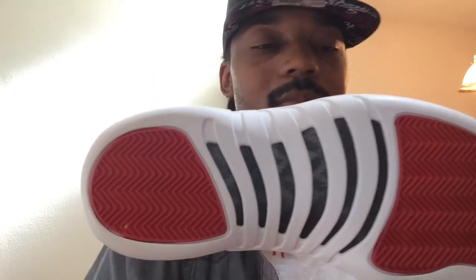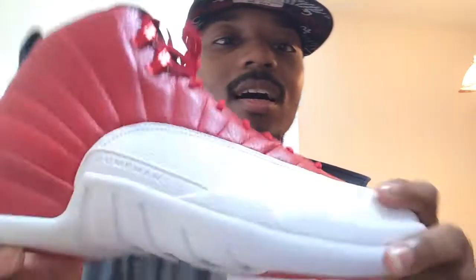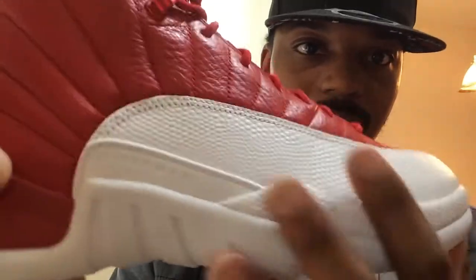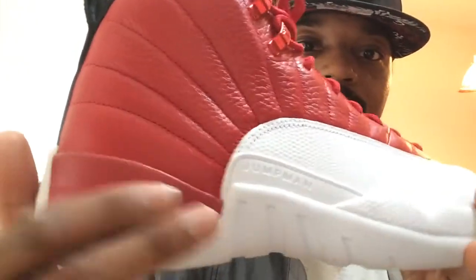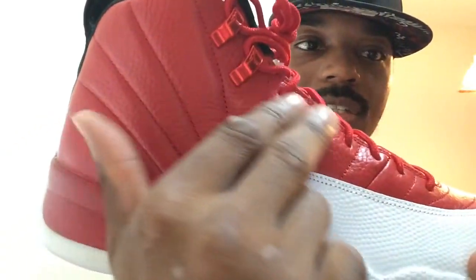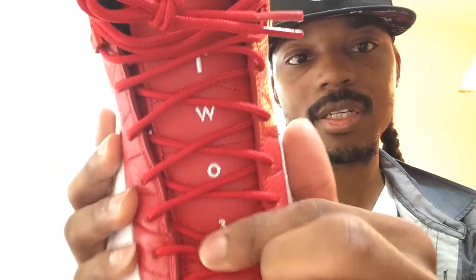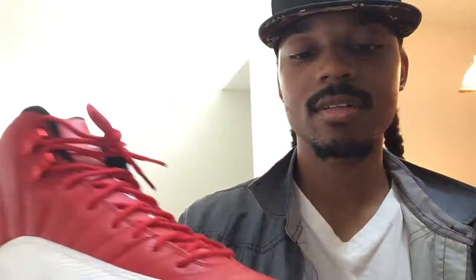In typical Jordan/Nike fashion, they went ahead and released the sample pairs into the general public, so now this is a GR. Let's go over the shoe: you got the white bottom with the red traction pods, the black carbon fiber shank plate on the bottom, a black 23, and a black Jumpman. On the midsole you got a predominantly white midsole with the white reptilian wrap, and Jumpman in white stitched as well. You got a gem red back here which transitions all the way to the upper in that tumbled leather gem red color.